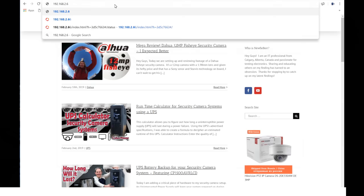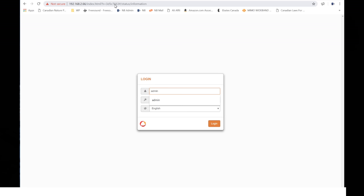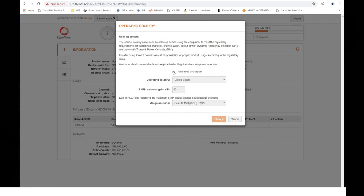Now let's jump back into Chrome and try accessing that radio — and we're in. The credentials are admin / admin01. After agreeing to the terms, I'll select Canada and point-to-point since I'm setting up just two radios.